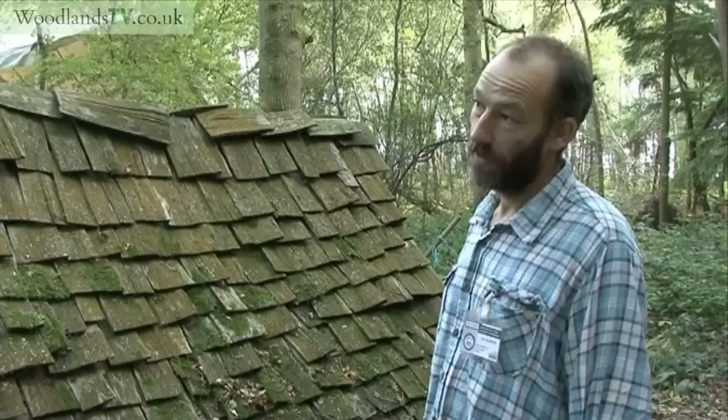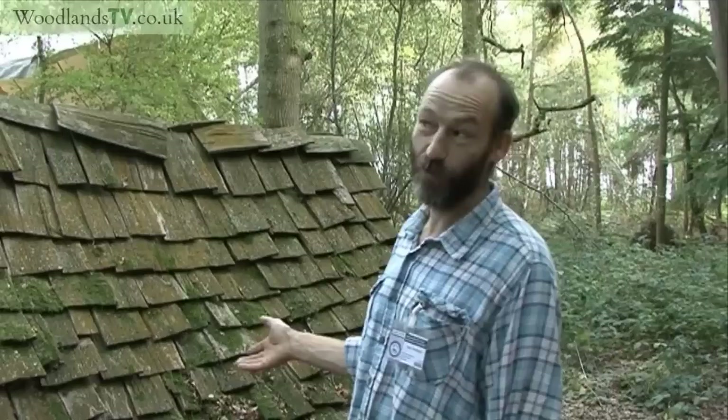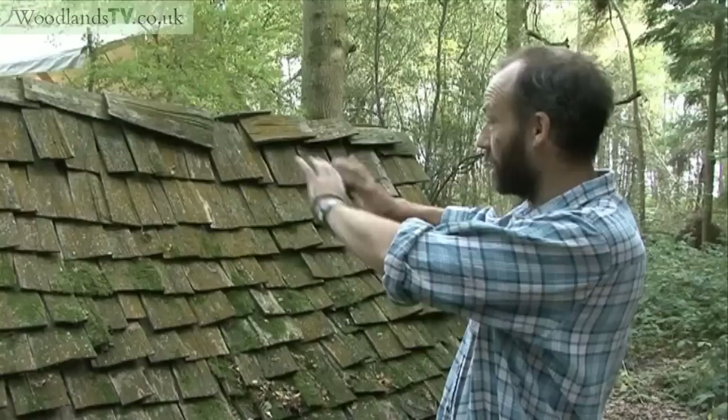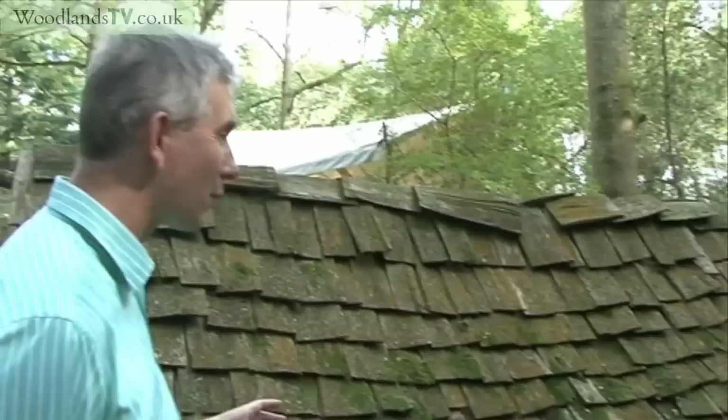These shingles are split across the grain. This is something someone could make for a shed or shelter roof in their own woodland. There are about 750 shingles on this roof, and each one takes a few minutes to make, so it's quite a time investment. But the flip side is it's very rewarding — they'll all be different, and they give it a lovely feel.